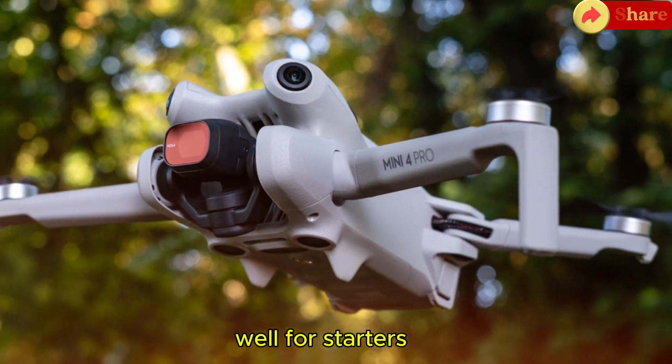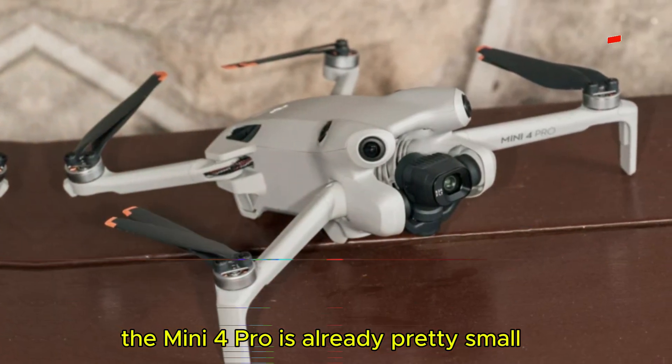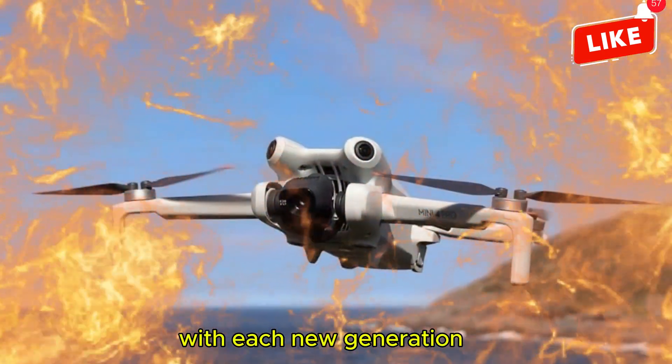Well, for starters we can probably expect to see an even smaller and lighter design. The Mini 4 Pro is already pretty small, but DJI has a history of making its drones even smaller with each new generation.